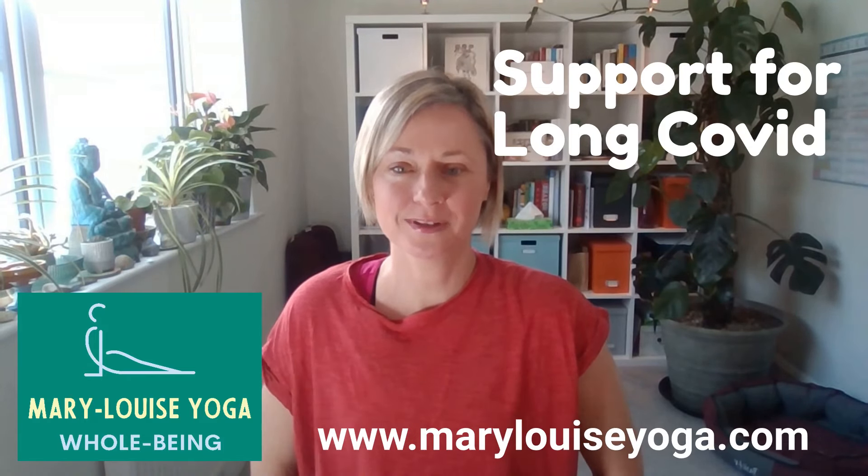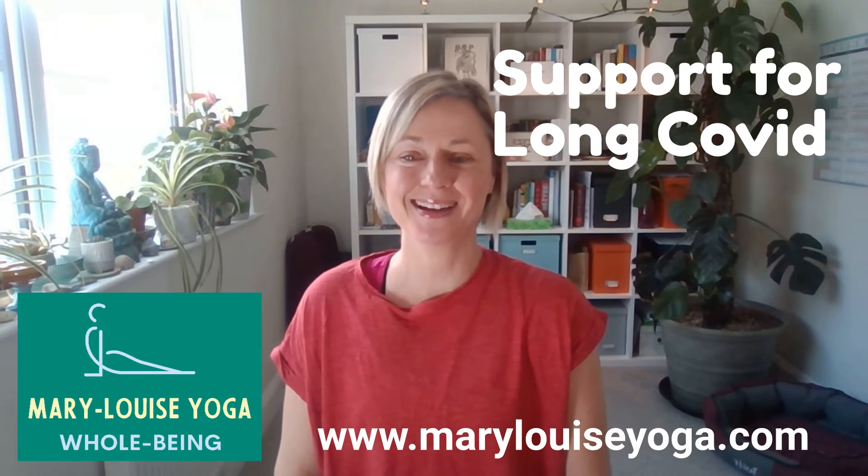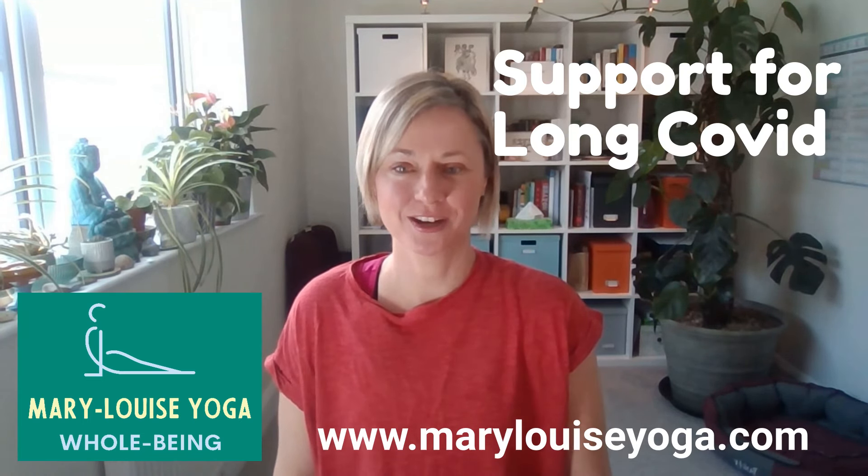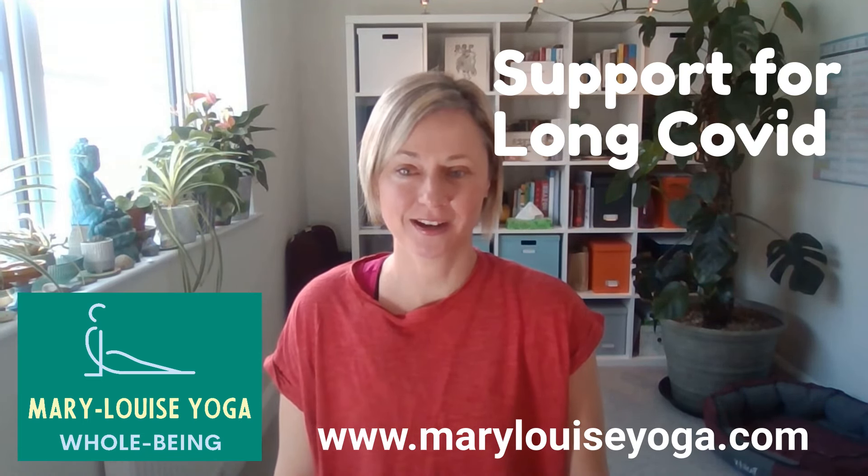I'm going to give you the good news. You don't need a yoga mat, you don't need any props. Since this is chair yoga, you just need a chair.